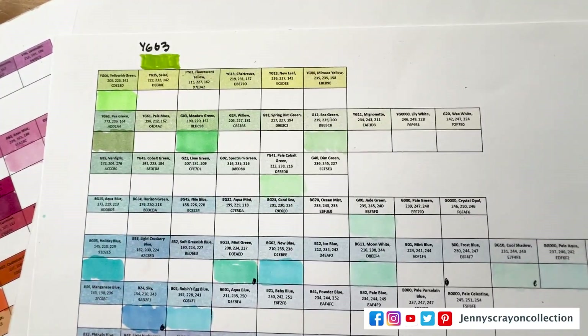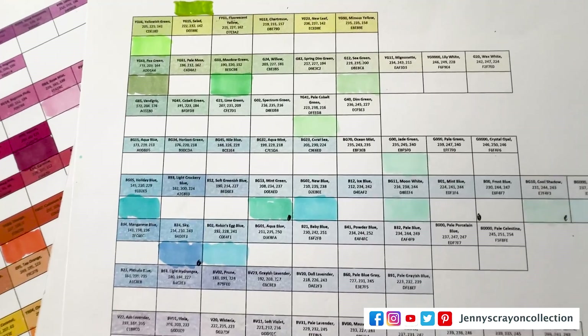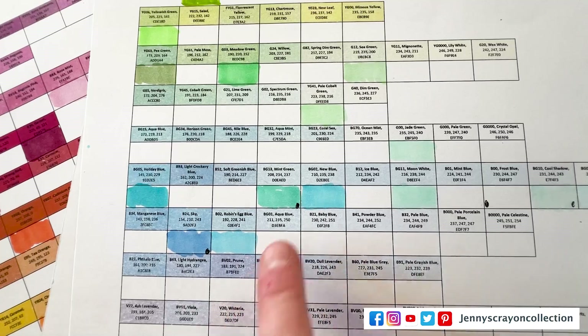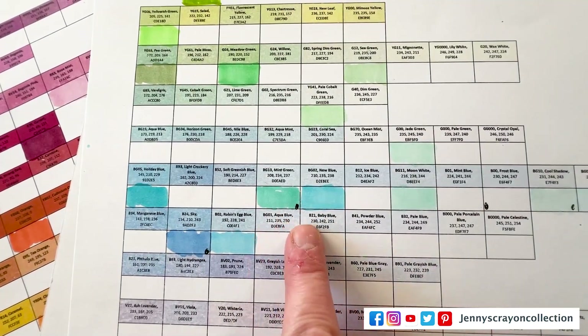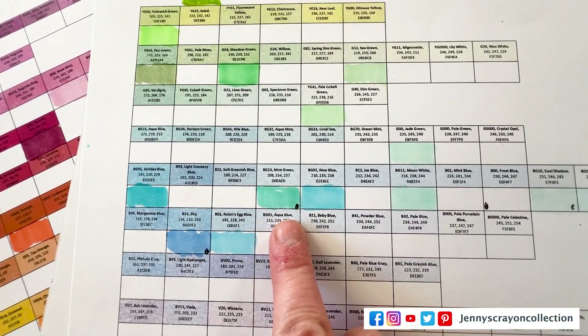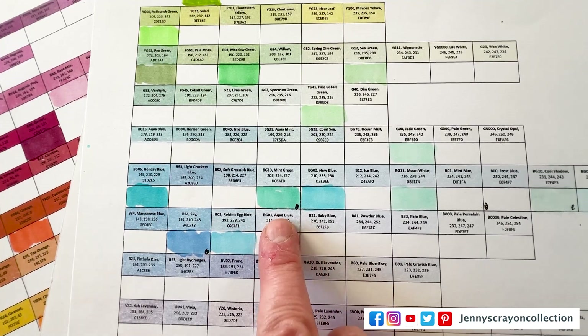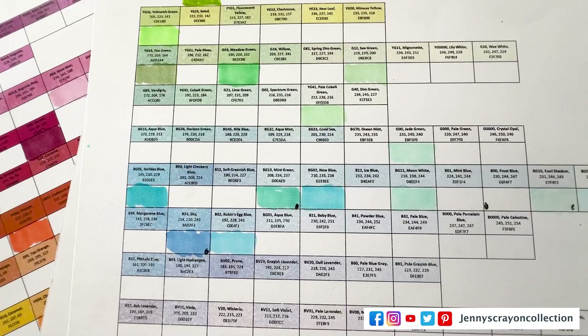So this green and yellow — blue we might have down here. Oh, look at this — this is my printer. Can you see how my printer — I think it looked good when I printed it, but it doesn't look as good now.